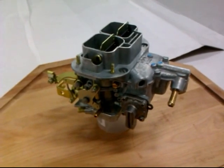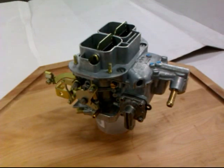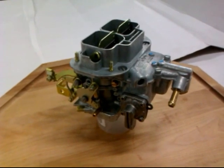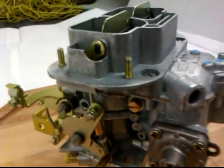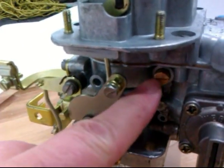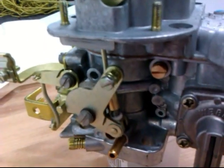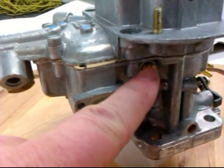This is a how-to on how to change the idle jets on a 32-36 DGV manual choke. You can see right here on the side, this is the primary idle jet. And there is a secondary idle jet on this side, right here.